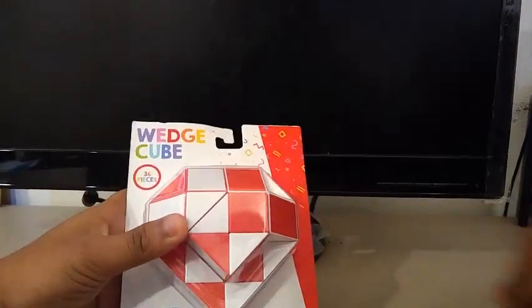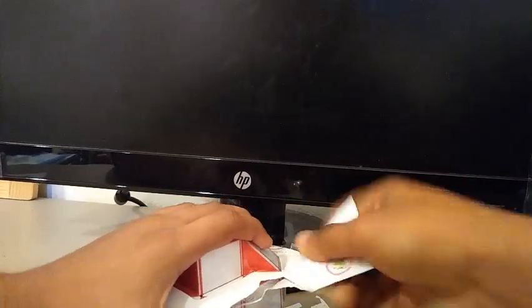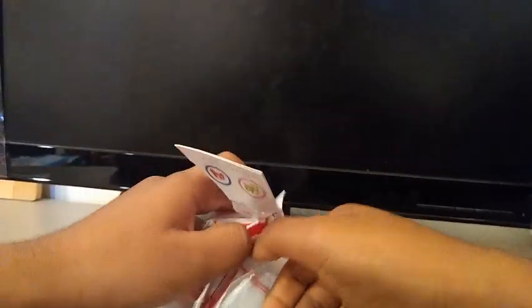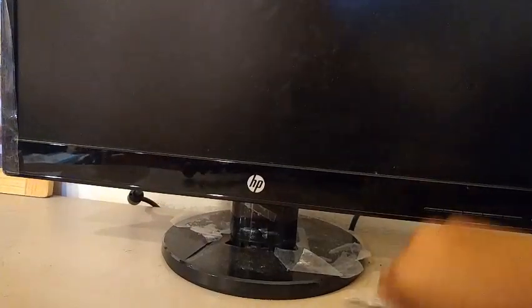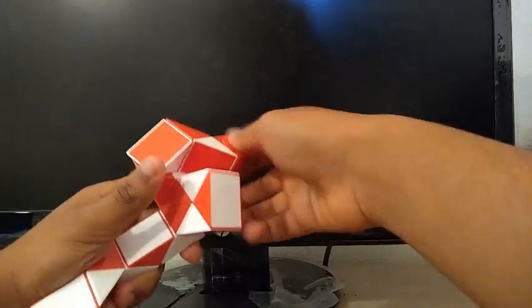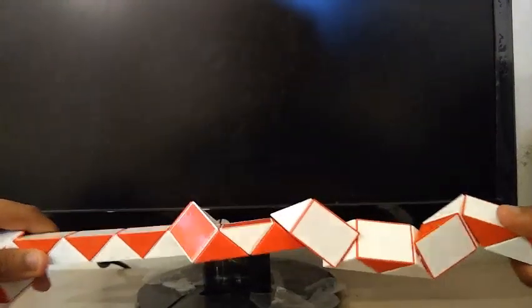The next one is the Wedge Cube, or the Rubik Snake. Let's open it. It's actually pretty fun. I do not know how to solve it — I might learn how to solve it later.